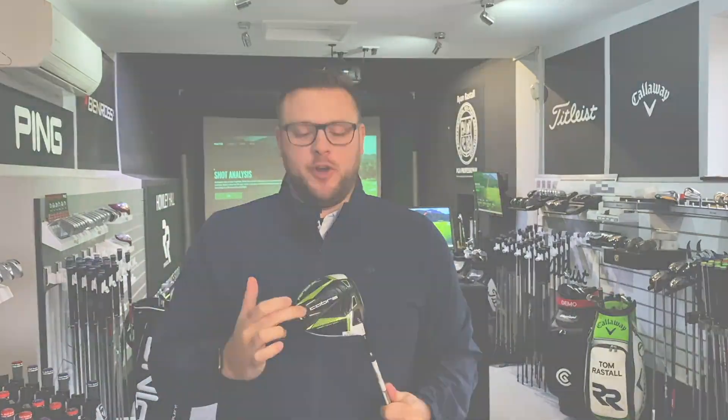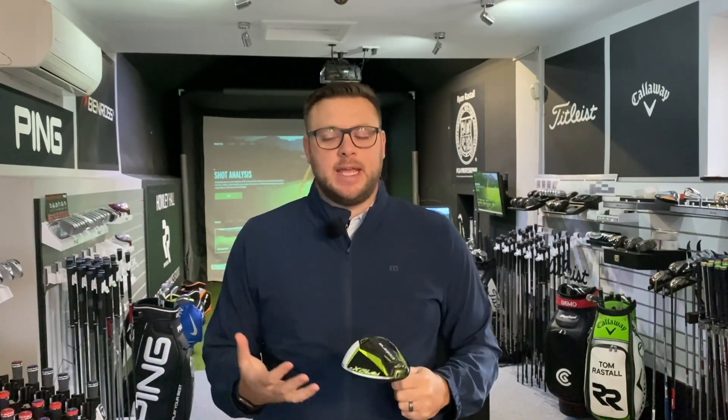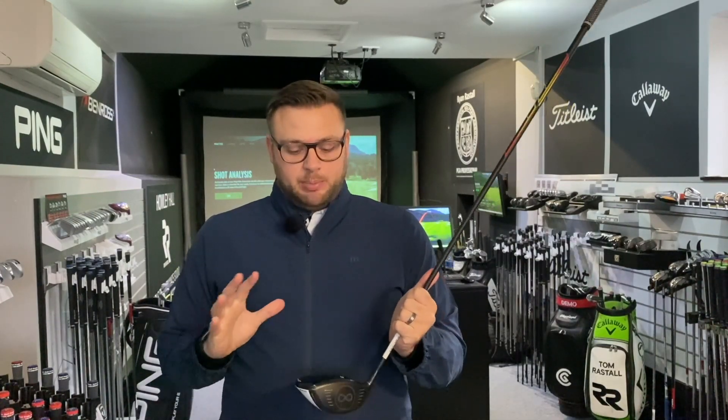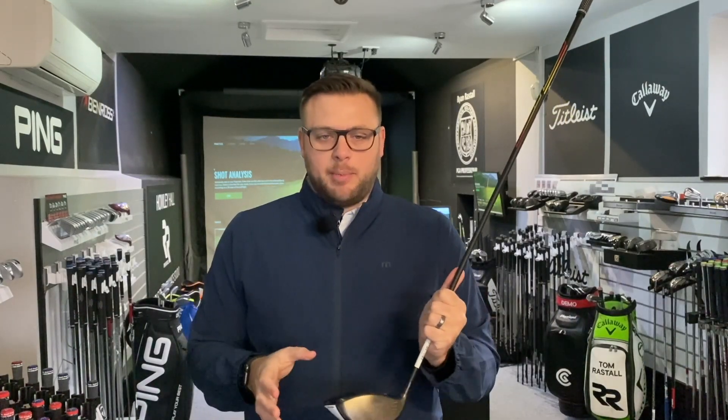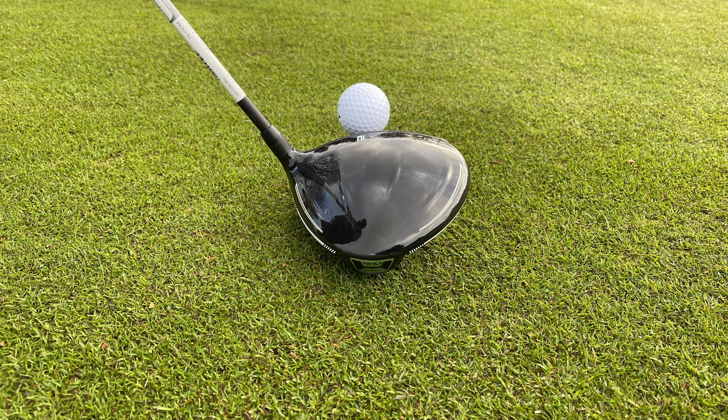Moving on to the Rad Speed XB driver - extreme back - the weight is further back in the head, which helps promote a slightly higher launch and spin, and a higher MOI to make it more forgiving. This is going to suit the vast majority of golfers, so I'd expect this to be the one Cobra sell the most of this year. The XD also exists with weight moved further into the heel to promote draw bias. The XB features 14 grams of weight in the back and a 6 gram weight, really helping stability and performance.